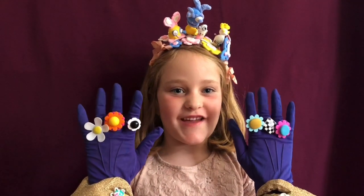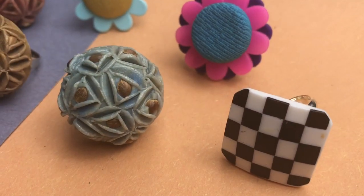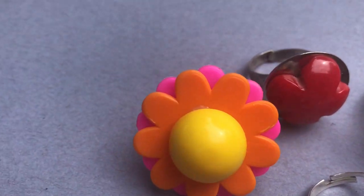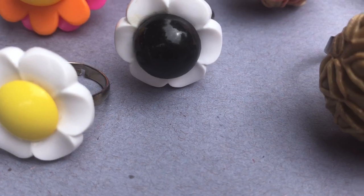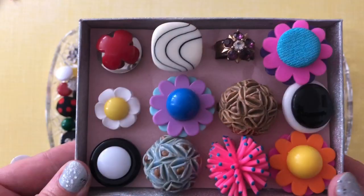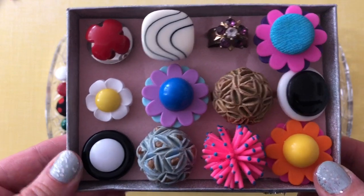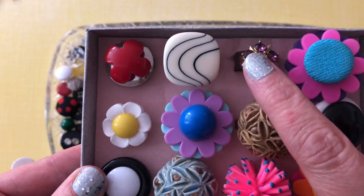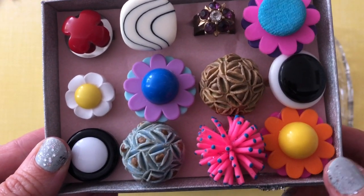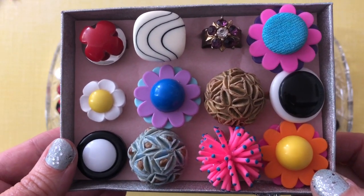Today we're going to show you how to make some rings with buttons. You can make fun oversized rings with a selection of buttons, but you can also use other items like odd earrings. This is a toy for a cat, but the others are vintage buttons or new buttons, and some of these rings I've had for many years.